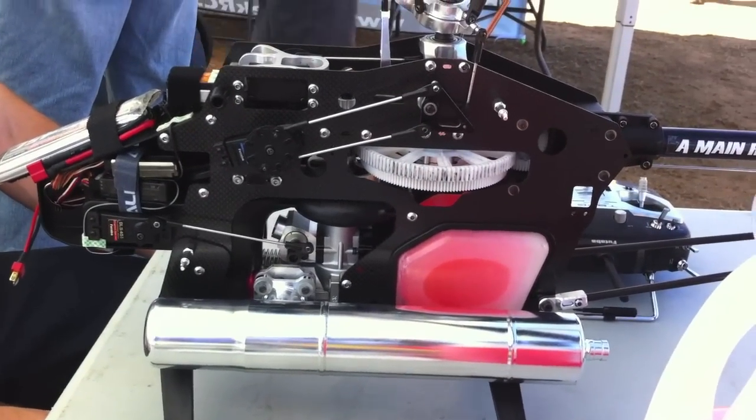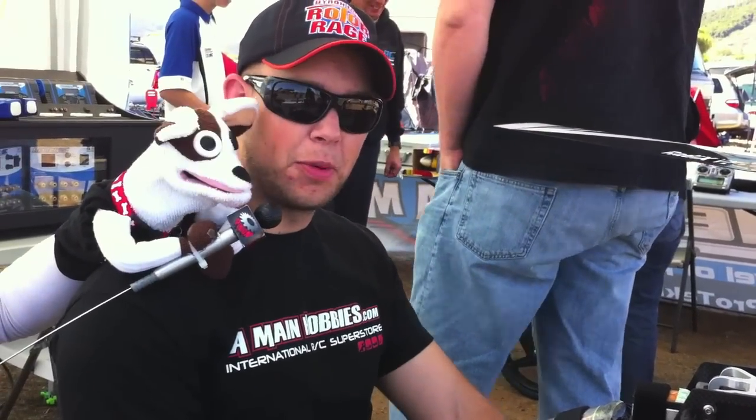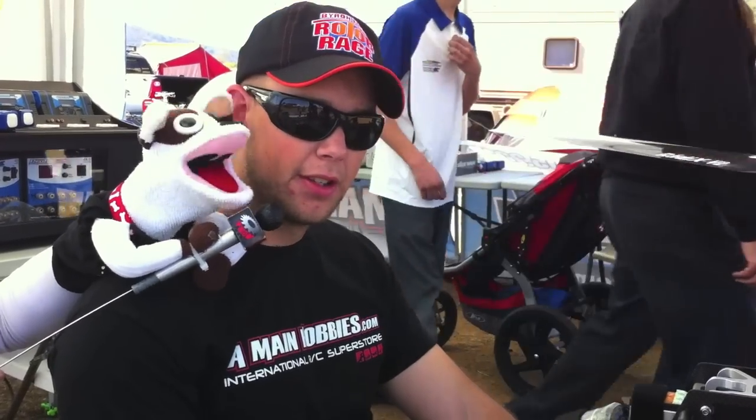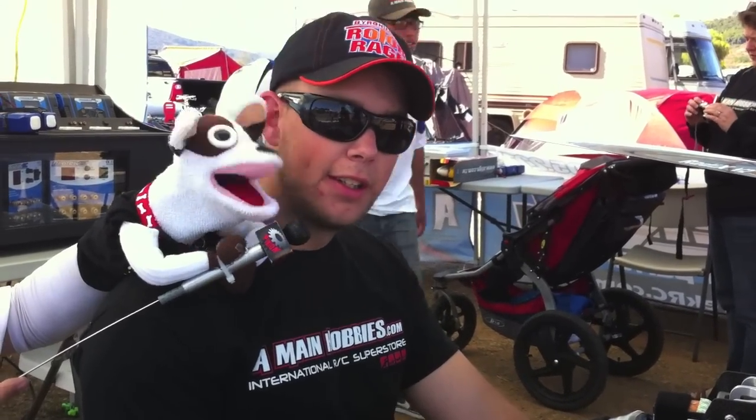Who's making the pipe? That is a Tori pipe — the greatness that is a Tori — specifically made for the YS120. The power that it puts out is just amazing. The torque is unbelievable.